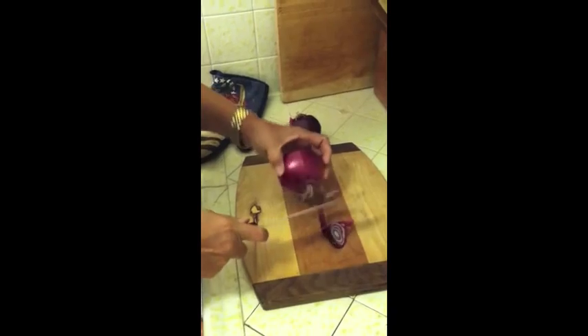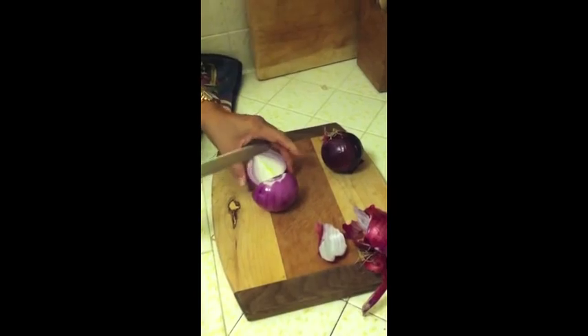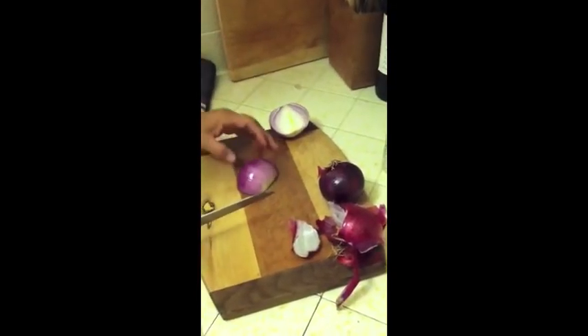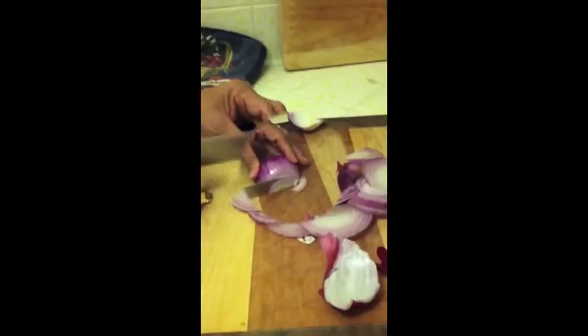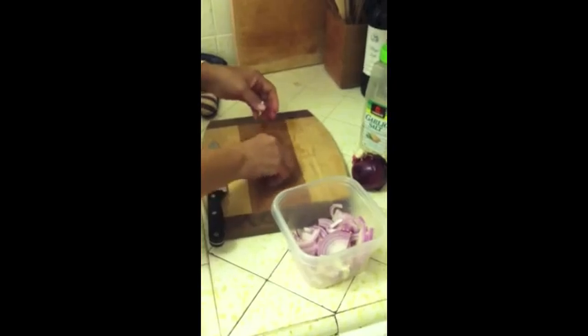You're going to want to cut both end pieces off the onion, then slice it in half. Once you slice it in half, continue cutting the onion in the same direction as seen here. Once both onions are sliced, place them into a small dish and rinse them off. Then drain the water.